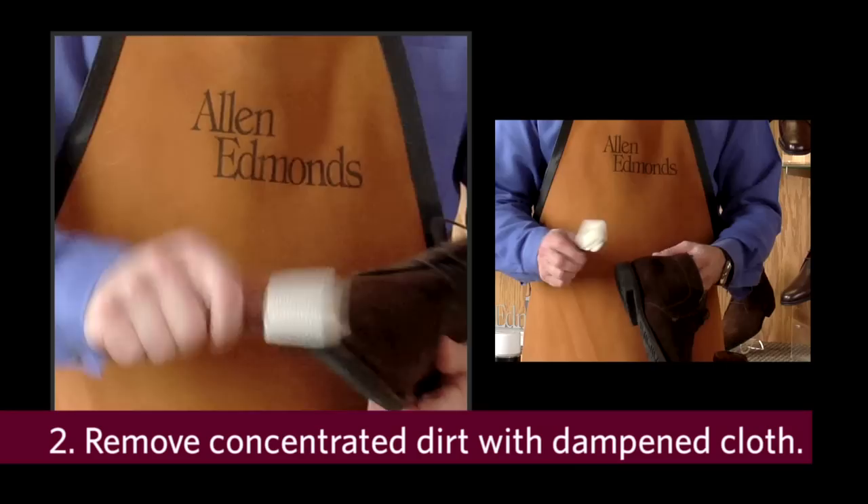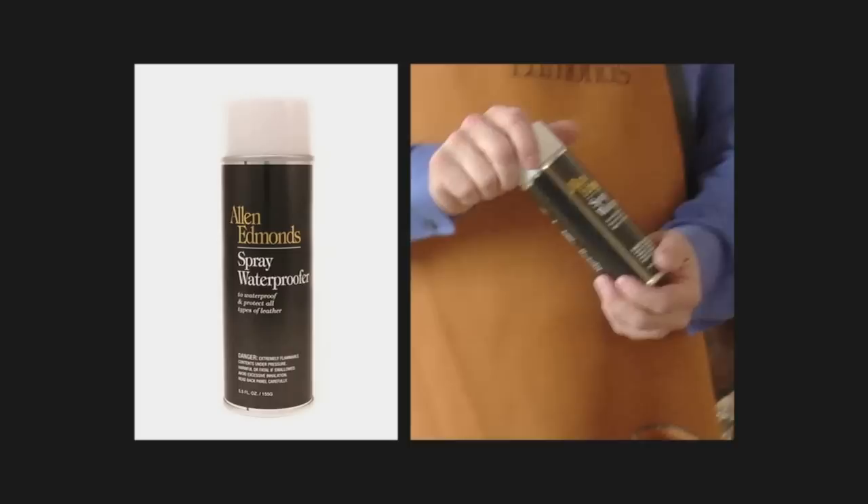If persistent areas of dirt remain, dampen a cloth, wipe the area of dirt, allow it to dry, and again use the suede brush.